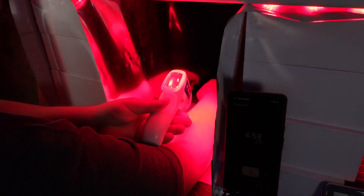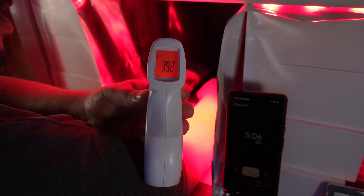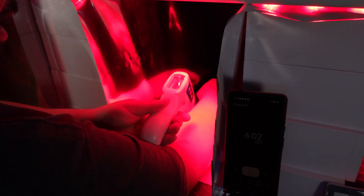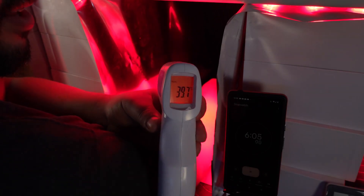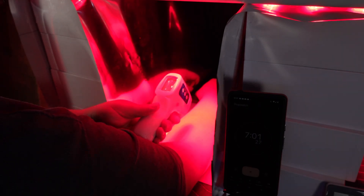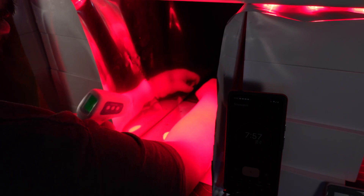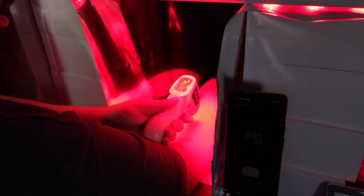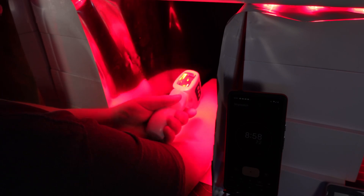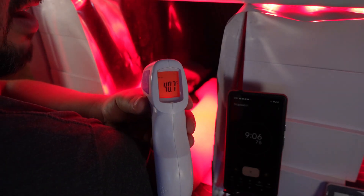At five minutes: 39.2°C. At six minutes: 39.7°C — a bit too high intensity for me. At seven minutes: 40.2°C. At eight minutes: 40.5°C. At nine minutes: 40.7°C — it seems to be leveling off. For some people that might be an okay level for heat therapy, but I'd rather be a little bit lower.